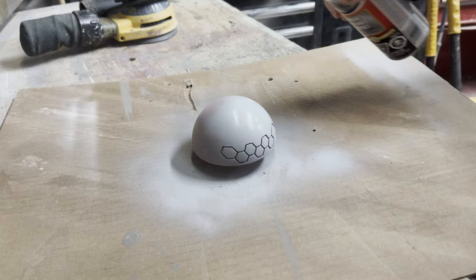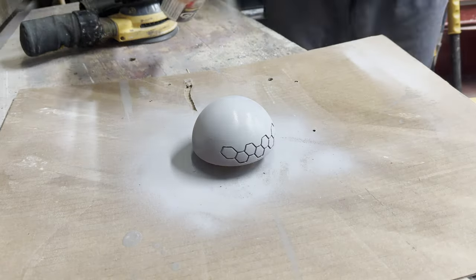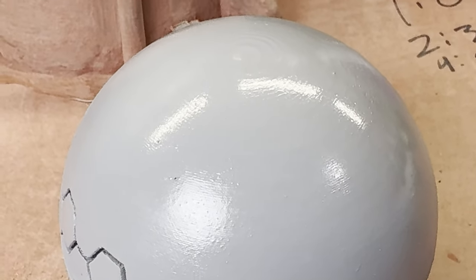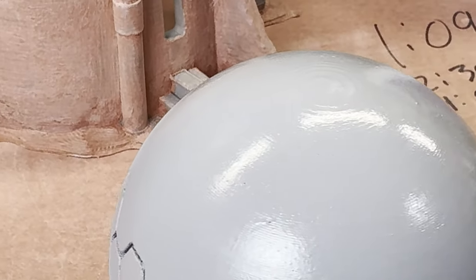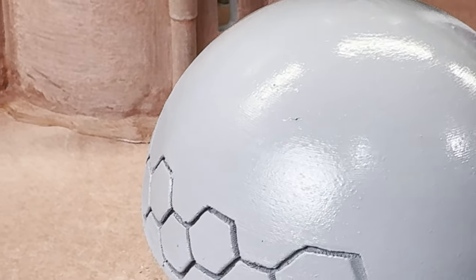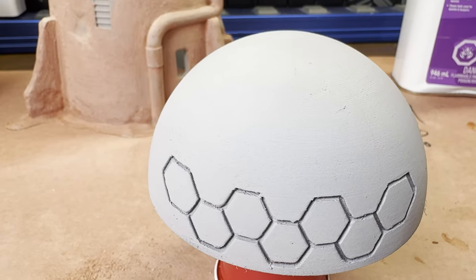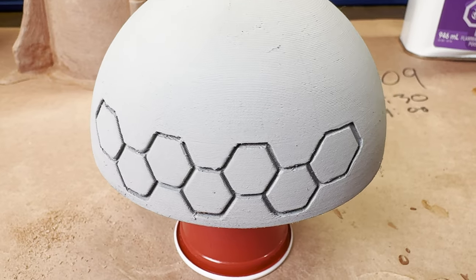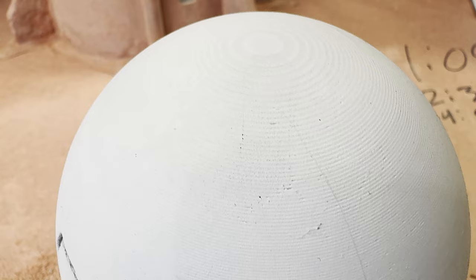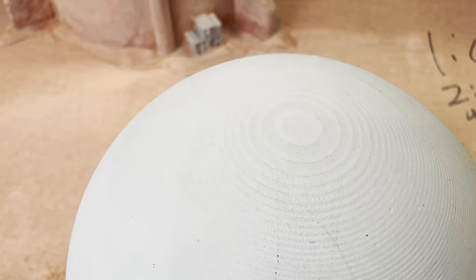Now back to the dome with its first coat of filler primer. Taking a look while the paint is still wet, you can still see a lot of layer lines. With the primer dry, the layer lines are still very noticeable, but not as bad as if there was no putty at all. The print definitely needed another coat of putty, but we'll have to see what it looks like after a few more coats of primer.